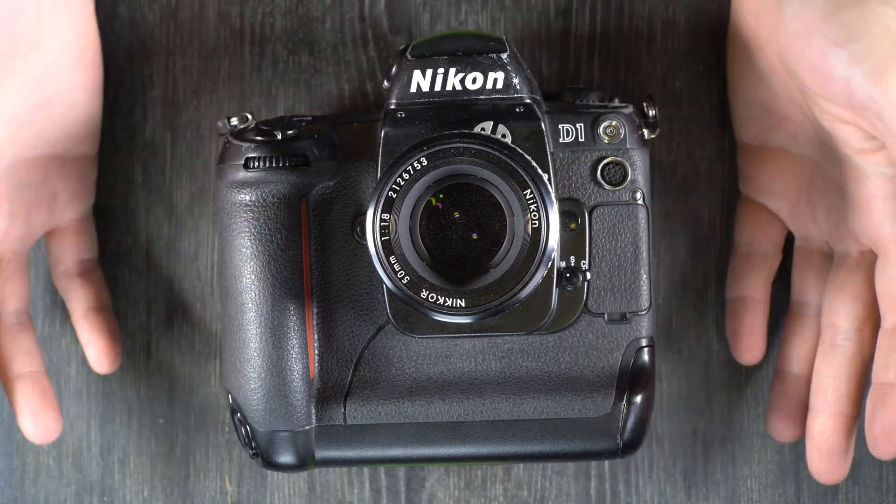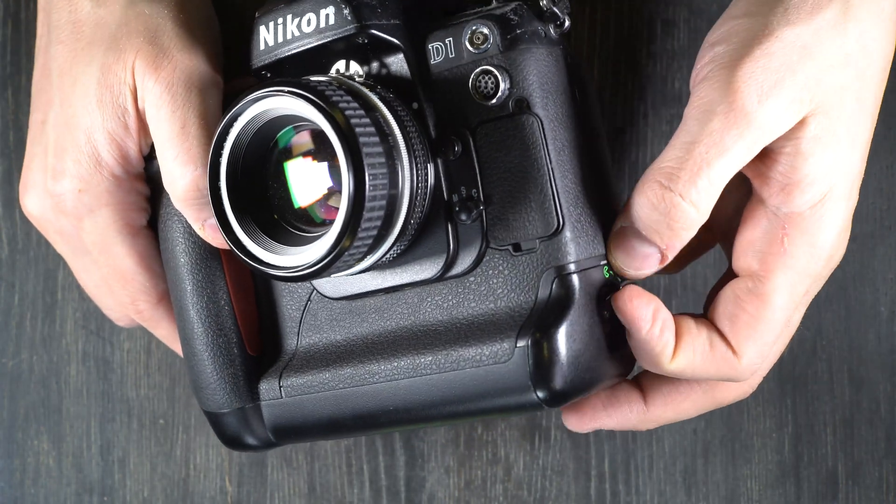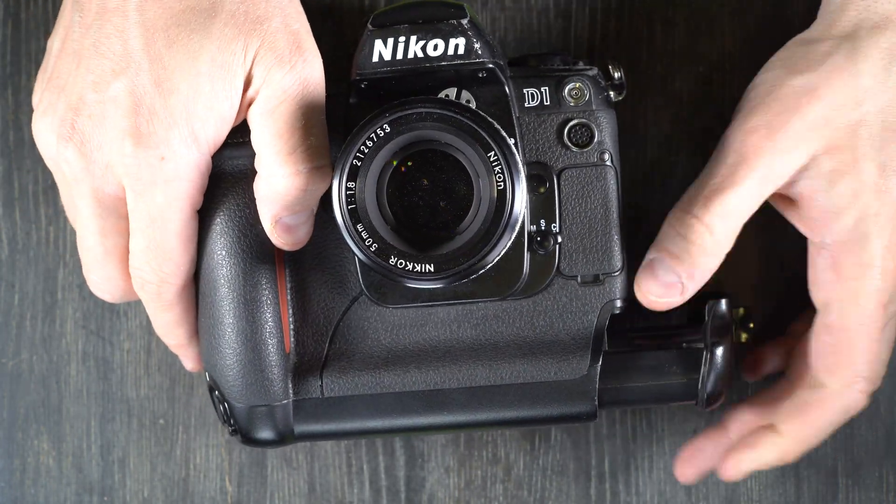The first thing we're going to do, because this camera can't do anything without a battery, and because this battery is almost dead, we're going to change the batteries.